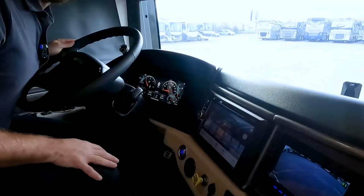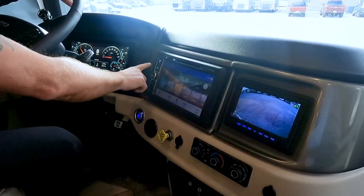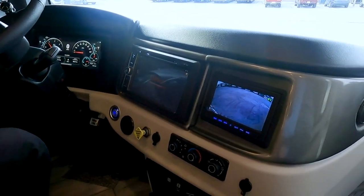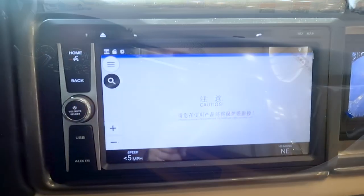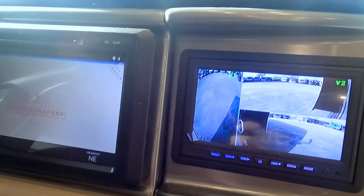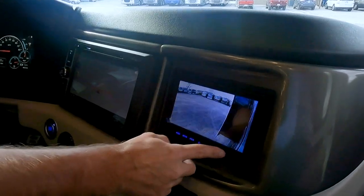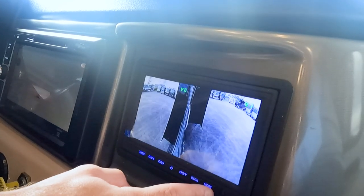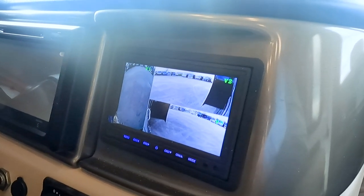We have dual monitors. This one is dedicated to entertainment, and by hitting the home button we have our built-in navigation as well — you can program the height of your motorhome so it won't take you down any back roads where you can't fit. While all of this is displayed, we still have access to all of our cameras. By hitting the mode button, we can show or pick how they're displayed — one camera, another, all three, however you want.